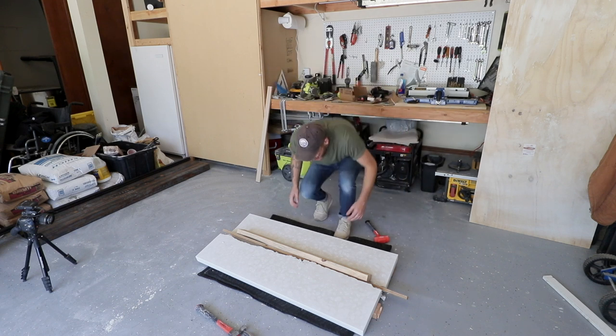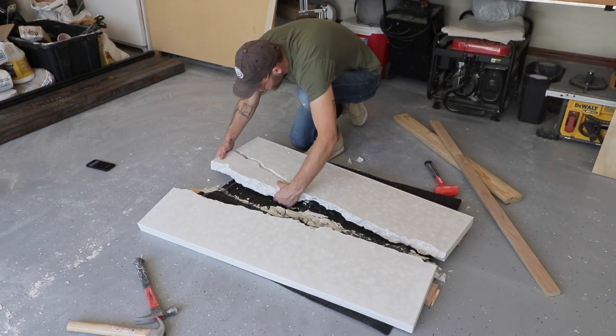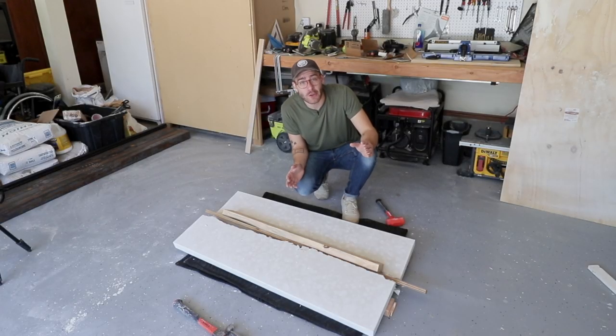It worked! I can see it a little bit now and it looks amazing. I almost don't even want to show you guys — I just want to build the base and then save it for the reveal.